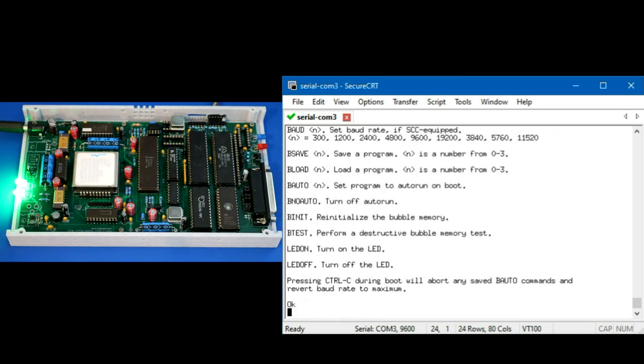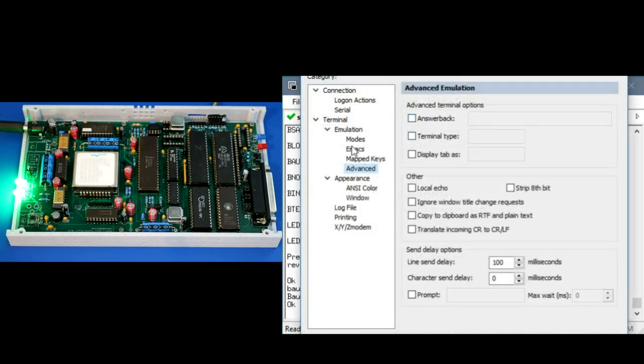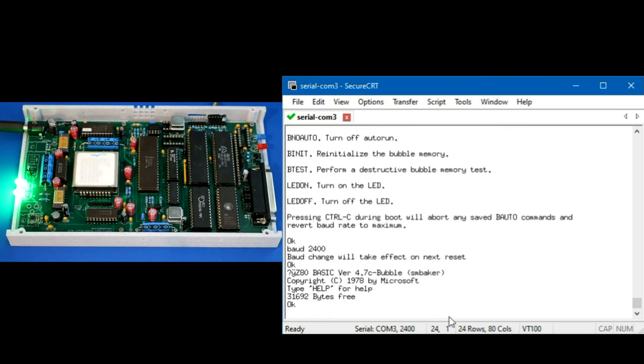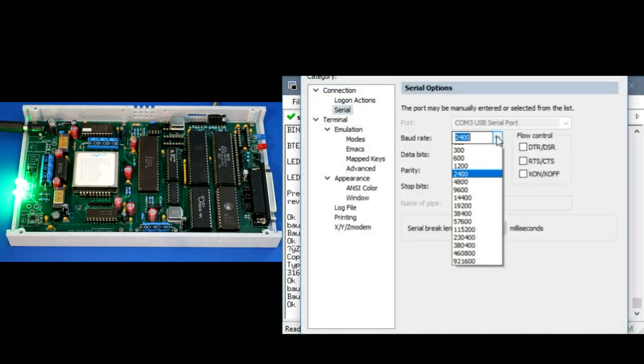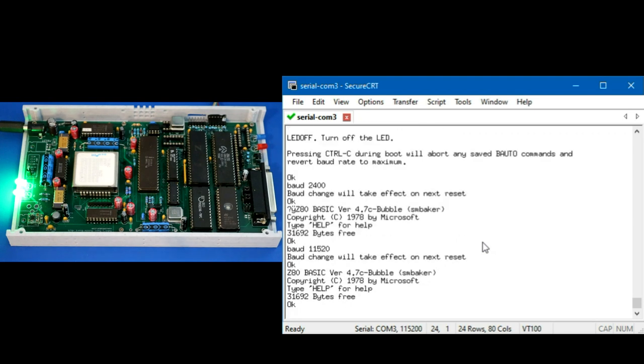There's also a baud rate command. Since we use the SCC chip with its built-in baud rate generator, I can do 'BAUD 2400' to switch to 2400 baud. I update my terminal to match and reset — there we are at 2400 baud. To return: 'BAUD 11520' — because the baud rate has to fit in a 16-bit signed integer, it's 11520 rather than 115200. And there we are back at 115,200 baud.